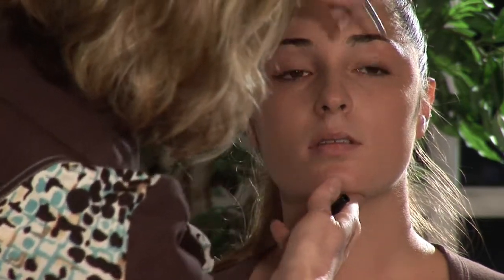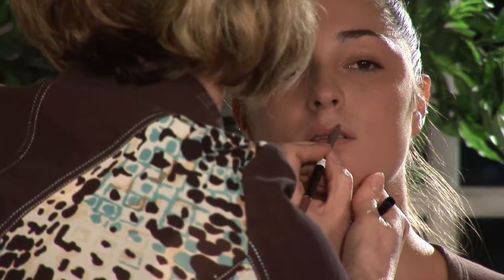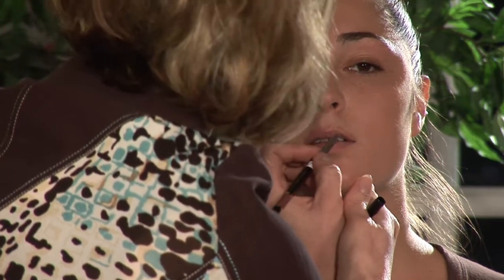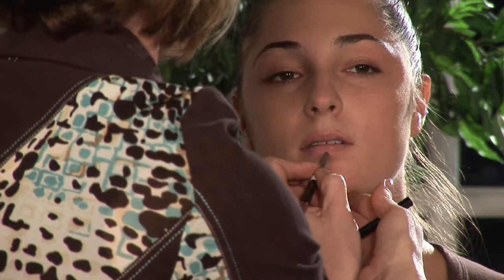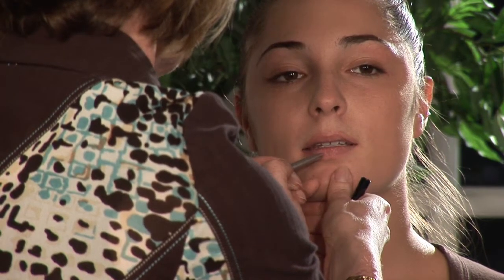Notice I'm going from the outer corner in — you don't stretch out the lip by pulling it when you go in this direction. So you're going to go from the outer corner up to the peak of the bow. And then we're going to go ahead and line the lower lip right on the lip line, because she has a nice full lower lip, so I'm going to try and balance that out.